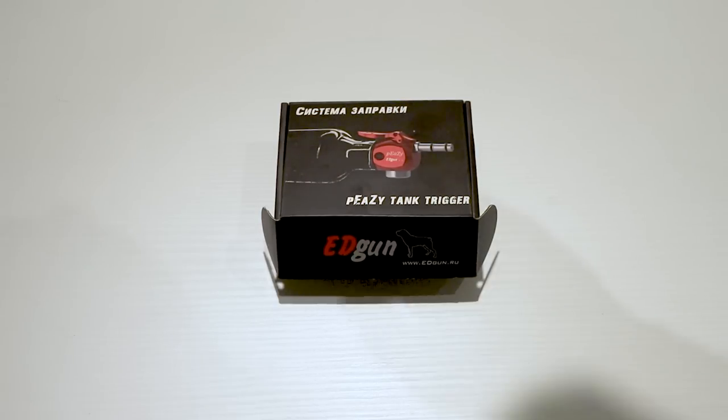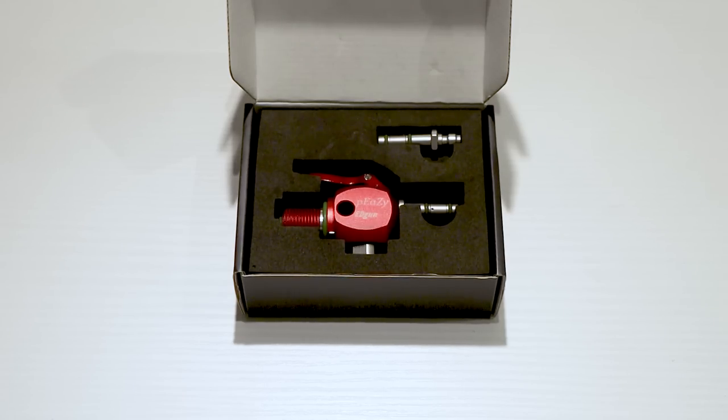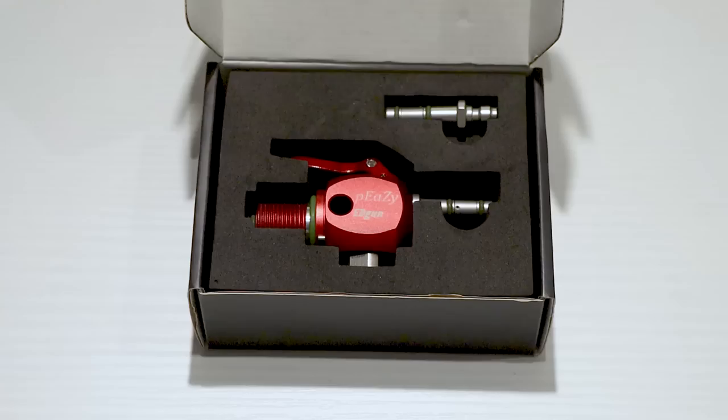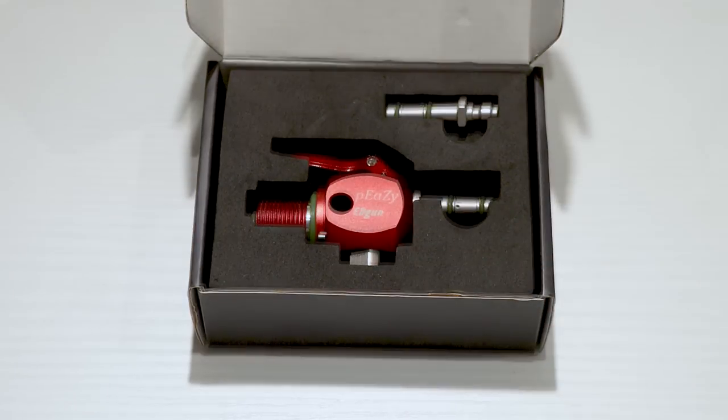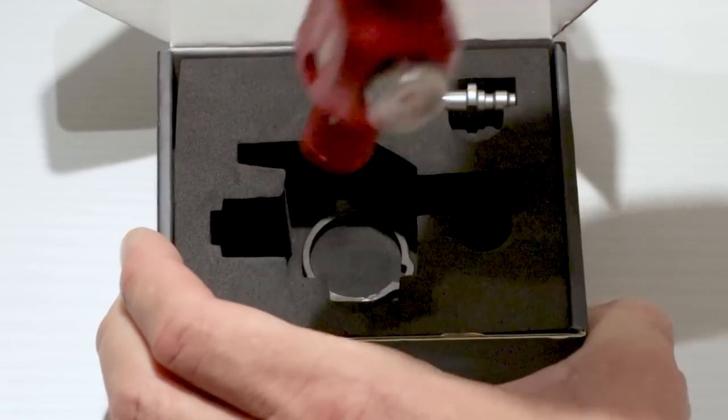The PZ comes snugly packed in this nice little box. I know most people hate unboxing videos, but in this case I'll make an exception because there's really not much to it. We got the PZ, a fill probe, and the last item in the box is the safety ring.